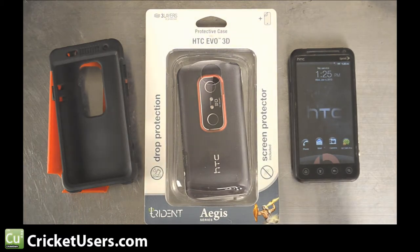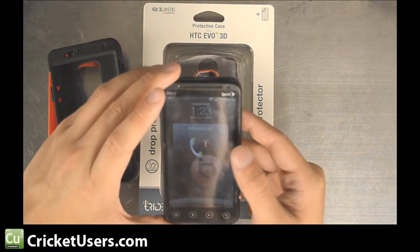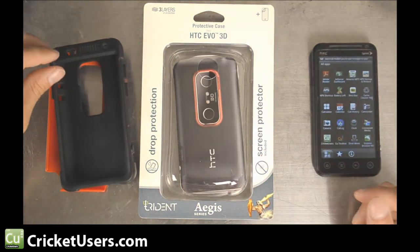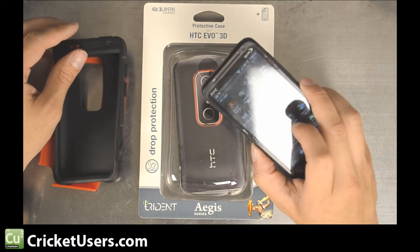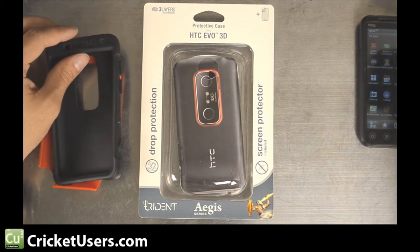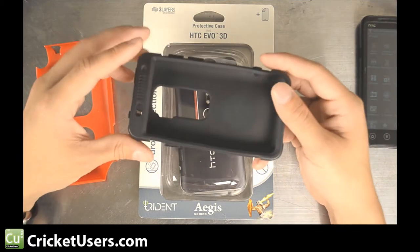OtterBox usually does honor warranties on their products and will probably ship you out a new one. The Defender case also comes with a belt clip. A lot of times I've found that I really don't need the maximum amount of protection offered by some of these cases. I've jumped out of airplanes with some of these devices and been in the field with them, and I just don't see myself needing that level of protection.